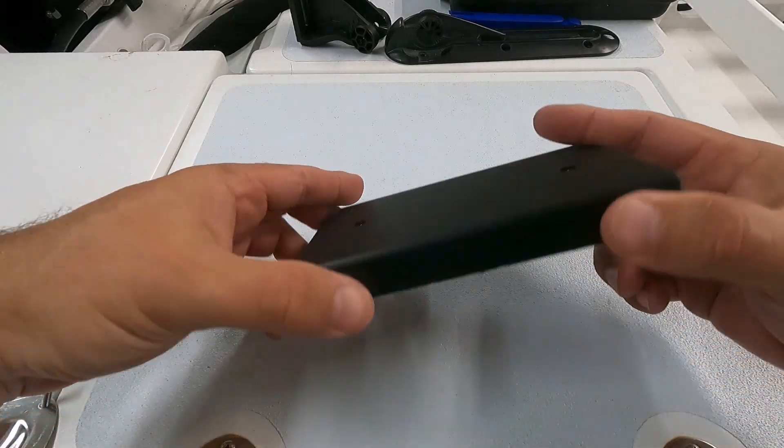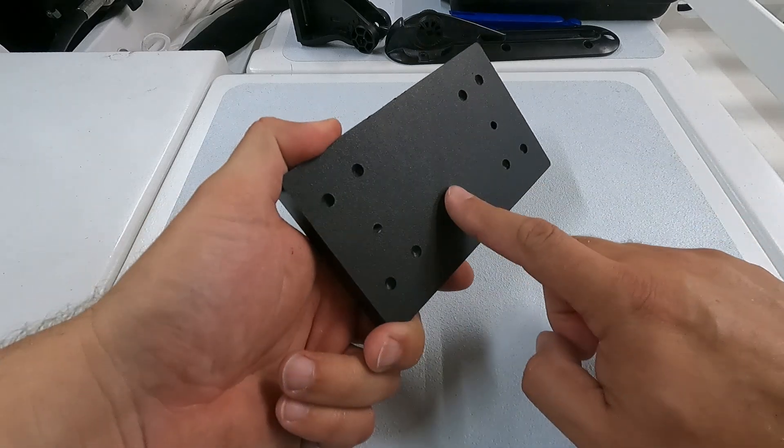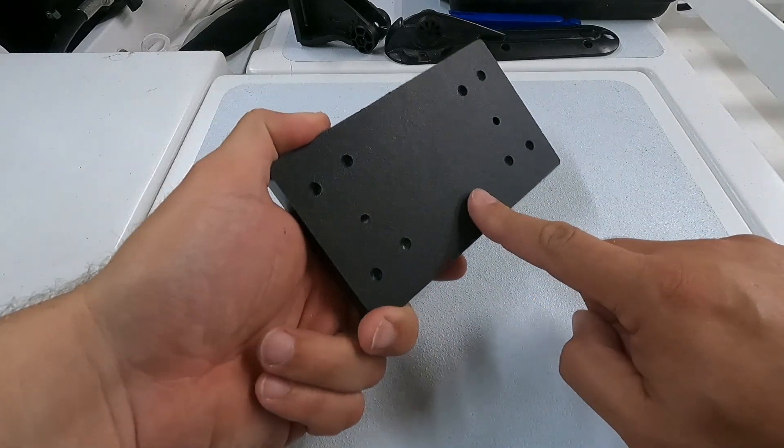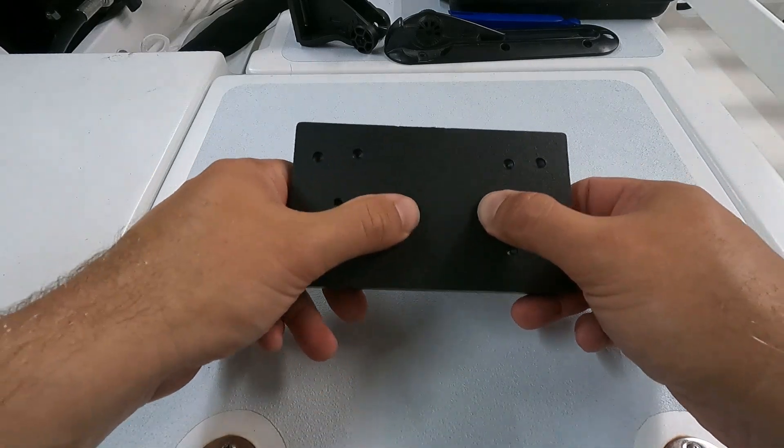The untreated side will still have a waxy feel to it, but the flame treated side has way more grip and almost a slightly rubbery feel now. I like to surface prep with some 220 grit and clean with alcohol before applying the adhesive.